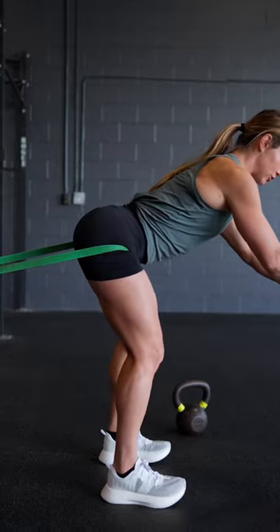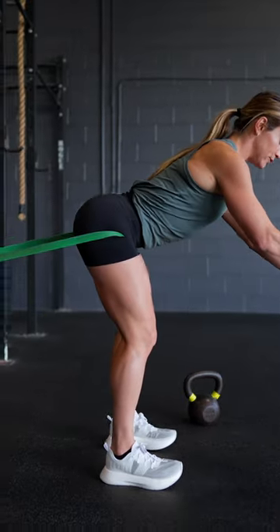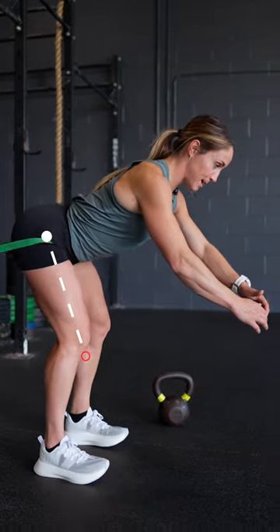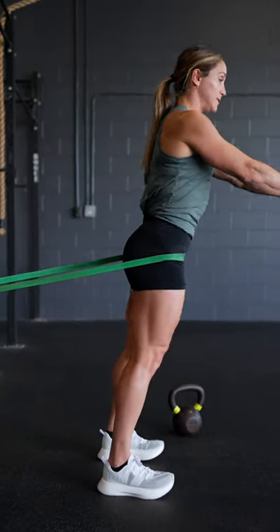We're taking the drill Patrick just showed you just one step further with a little bit of resistance. Notice my shins are staying vertical. As I push my hips back, I feel my hamstring stretch. I squeeze my glutes to get out of this.